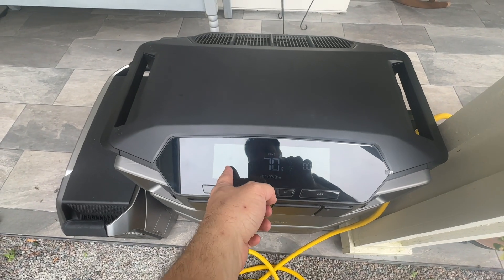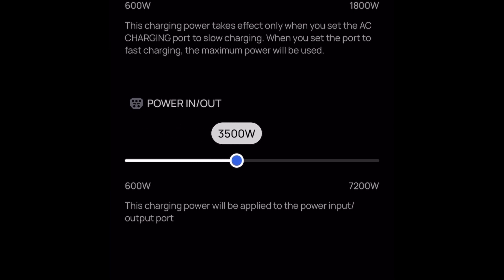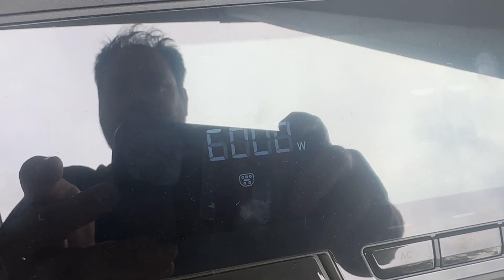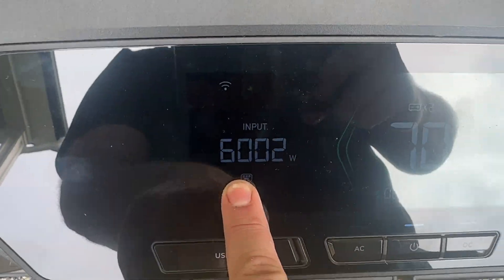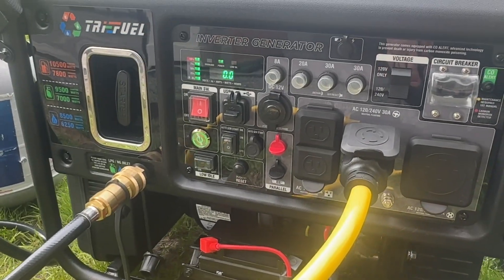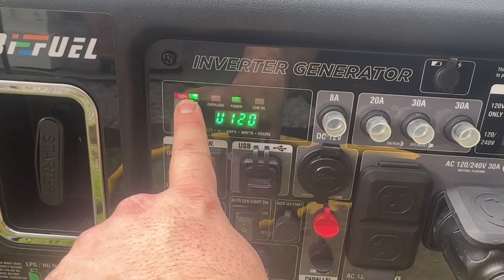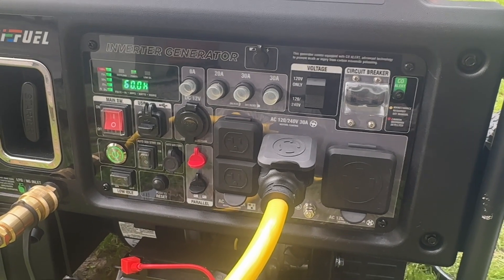It's working fine. I'm going to adjust this to take 6,000 watts. Now we're really making that generator work — 6,000 watts going in.